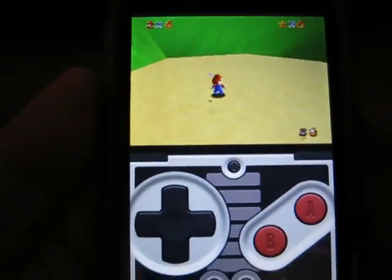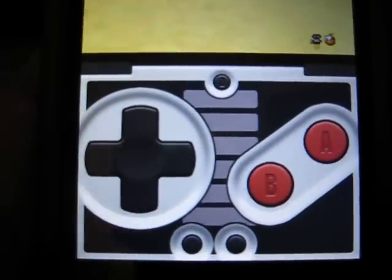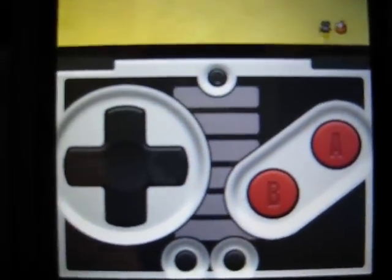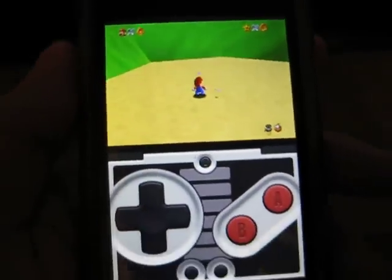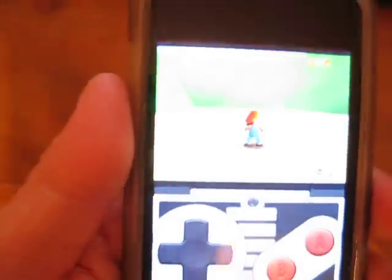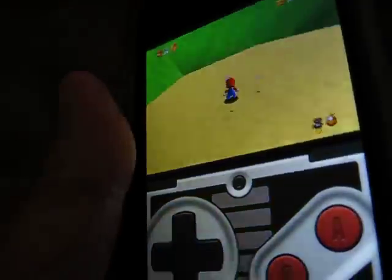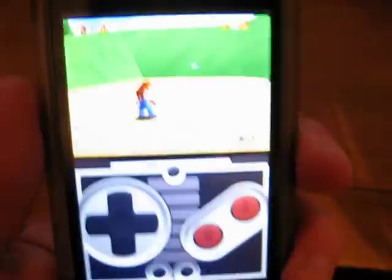Something a little different on this emulator is that, as you can see on the screen, you do not see the C buttons on the N64 controller — up, down, left and right. So instead, we just use the accelerometer to go left and right, up and down on the C button.